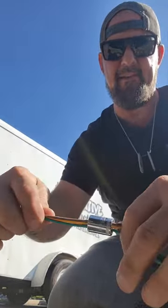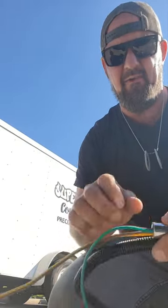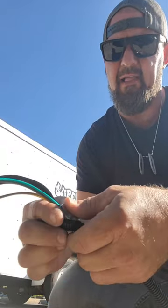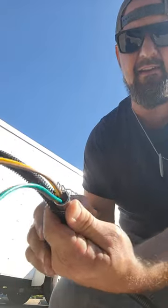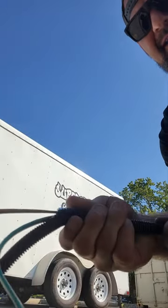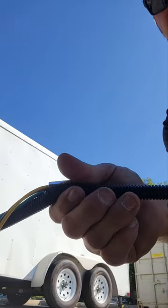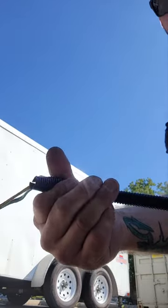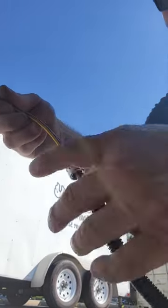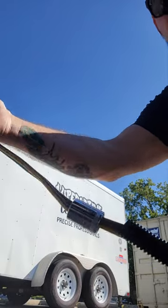If you take a 12 millimeter socket, slide your wire through the 12 millimeter socket, then insert the 12 millimeter socket into the black casing — you can seamlessly push it. Pull on the casing with the wire and keep your thumb on the socket, and it will easily be inserted into the conduit.